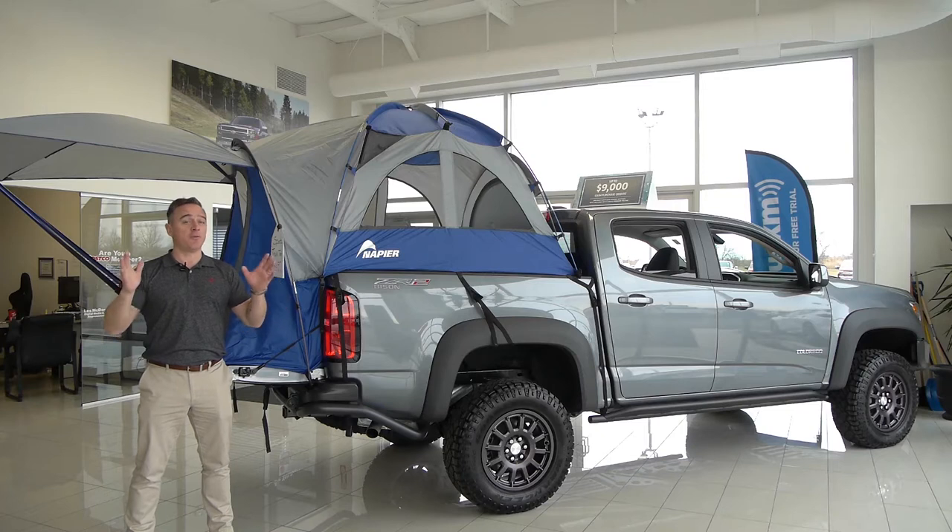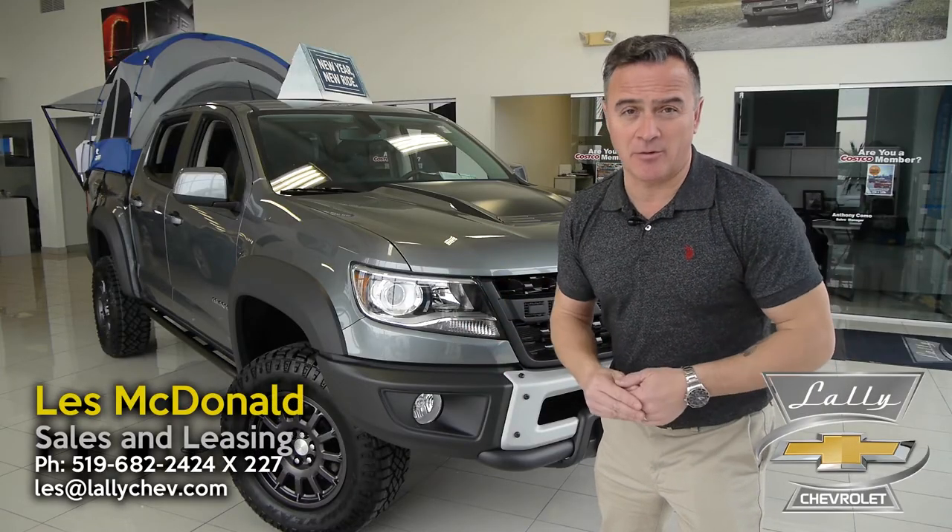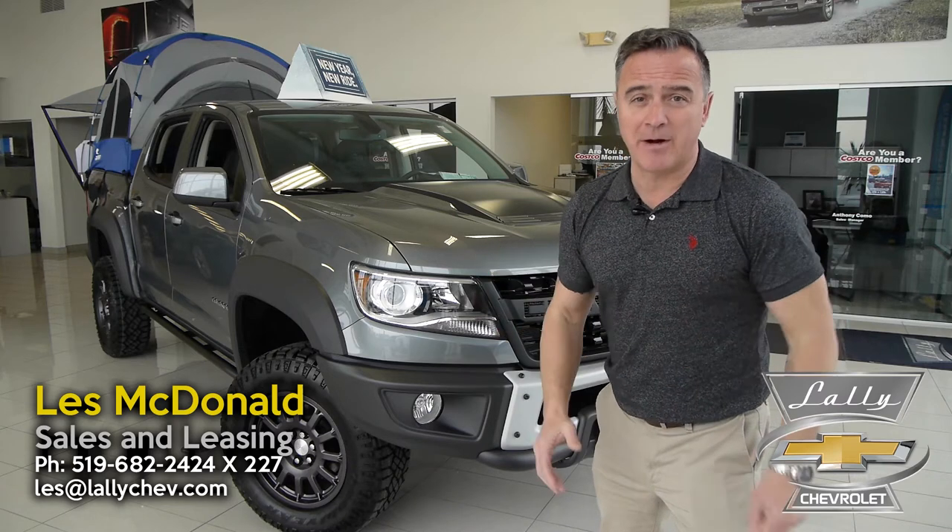Oh wow, that was a great sleep in my tent! Hey, spring is just around the corner and that means it's time to get out and enjoy the great outdoors. If you ask me, there's no better way to enjoy the great outdoors than in a Colorado ZR2 Bison Edition — the most competent and capable off-road mid-sized truck money can buy.